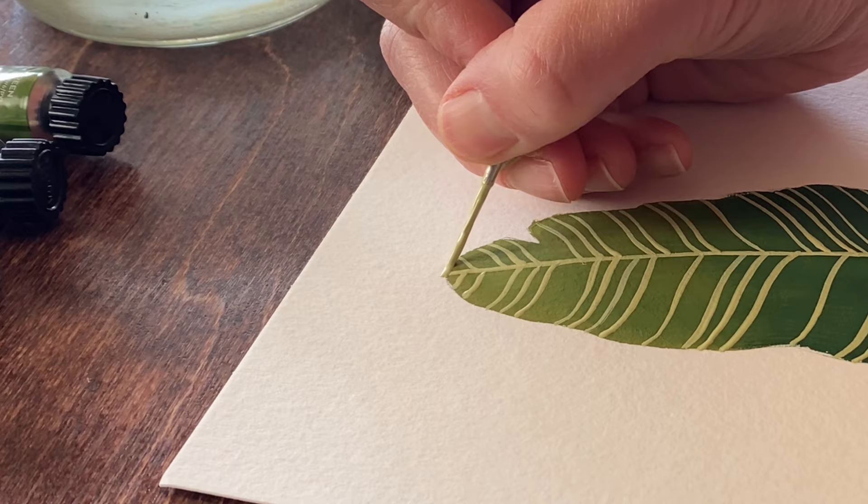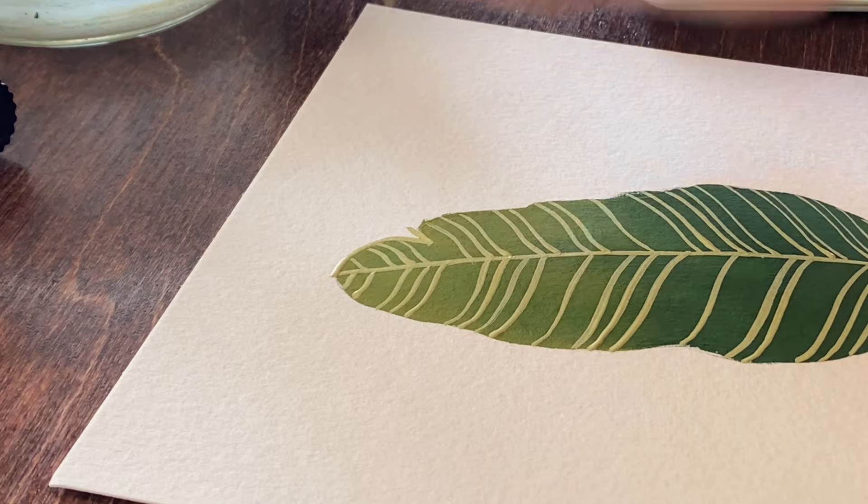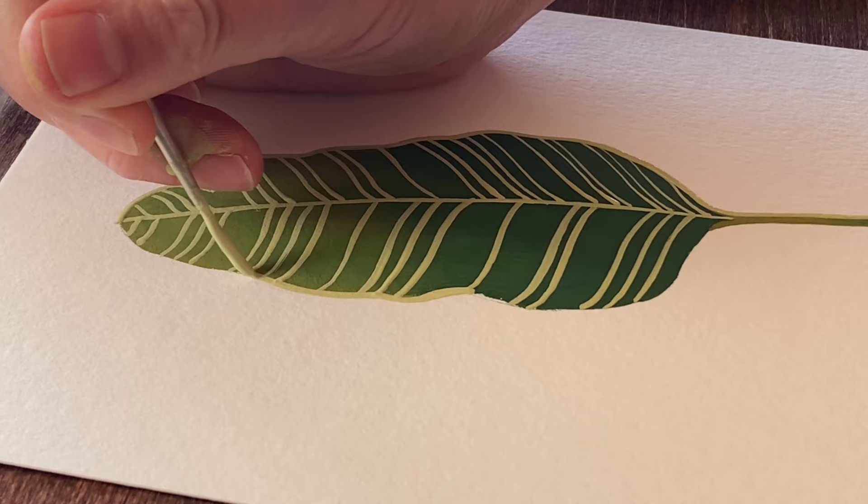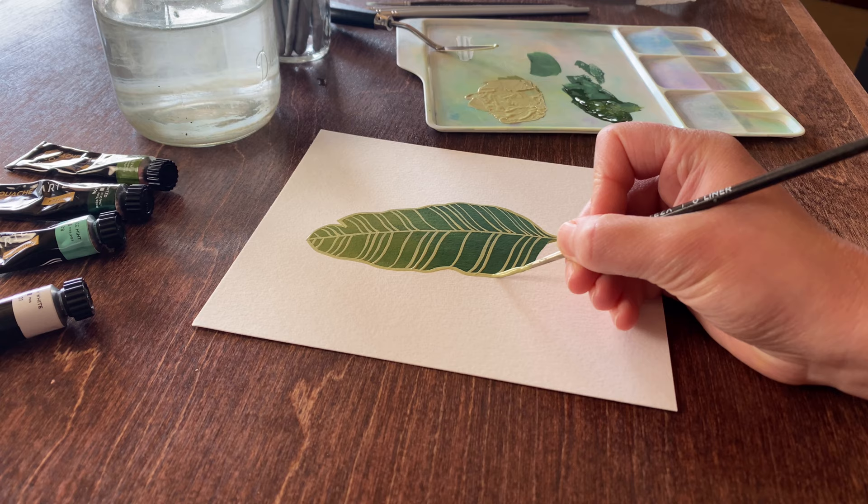Now that the veins are finished, I'll just continue by outlining the leaf. If you want, you can use a different shade of green for a more dynamic finish — I'm choosing to continue with the same tone. If you want a slightly thicker line, you can just press down a little bit on the brush and it will flatten out to create a fatter line. I'll continue the outline along the stem and then just finish off that little bit at the bottom of the leaf.